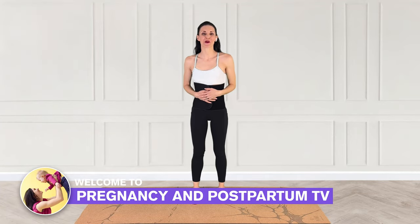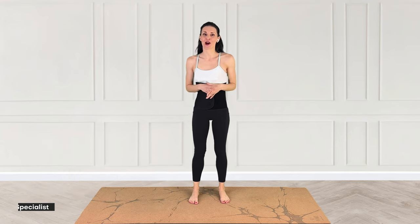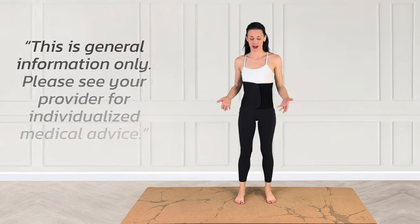Hey guys, welcome to Francine Postpartum TV. Postpartum binders are excellent for postpartum recovery, especially if you have diastasis recti. However, you want to avoid these two mistakes to help prevent prolapse and help stop delaying your recovery.